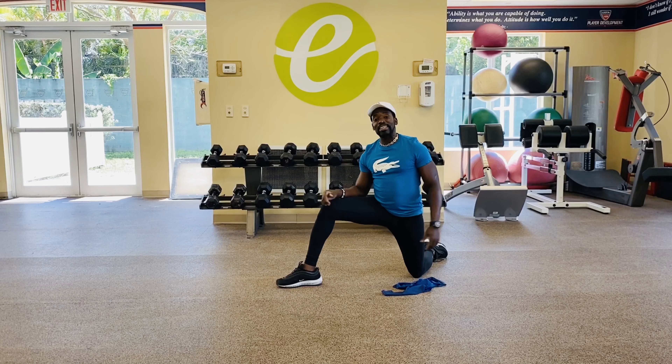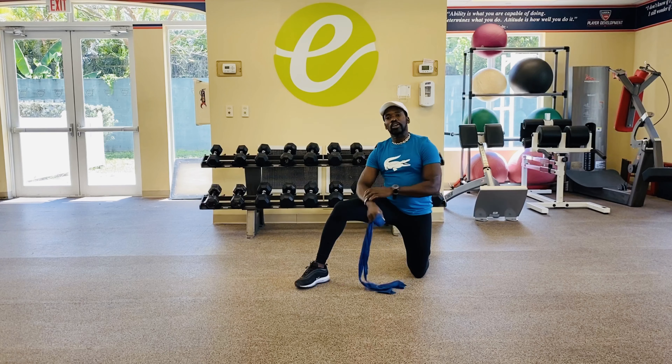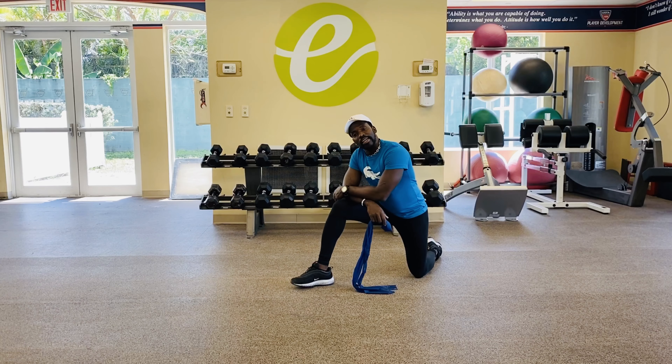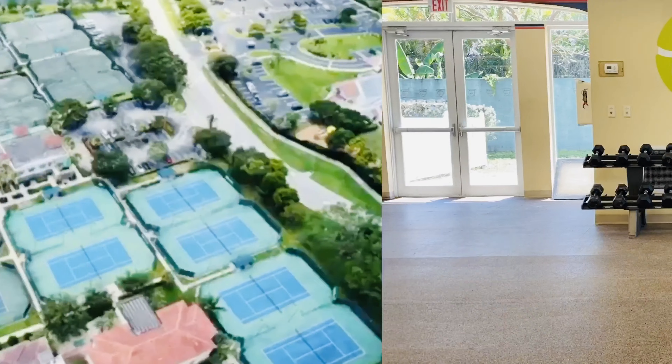Once again, that's more work from ETA — that's your boy coming at you nice and strong. Don't forget, we've got workouts 5, 6, 7, and 8 coming at you. Until then, be safe, have fun — we'll talk. See you soon.